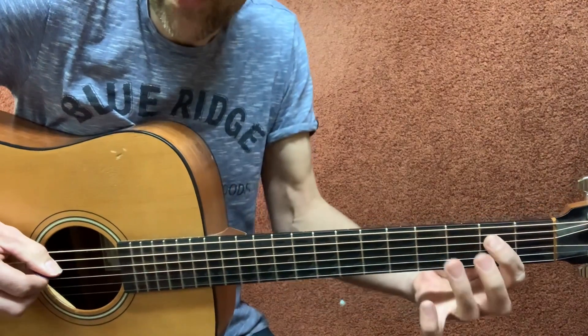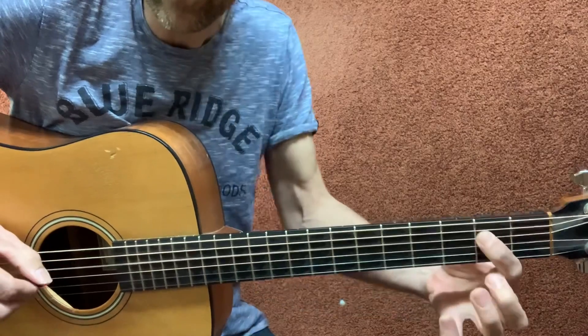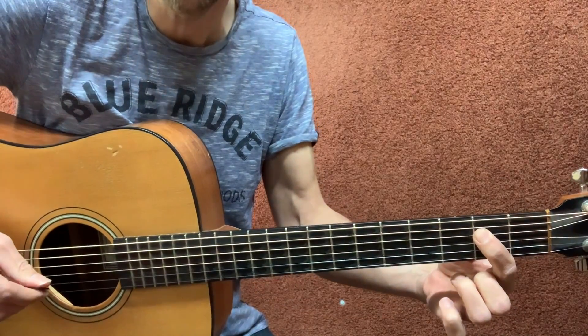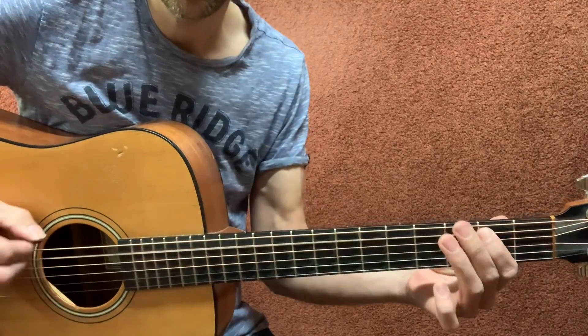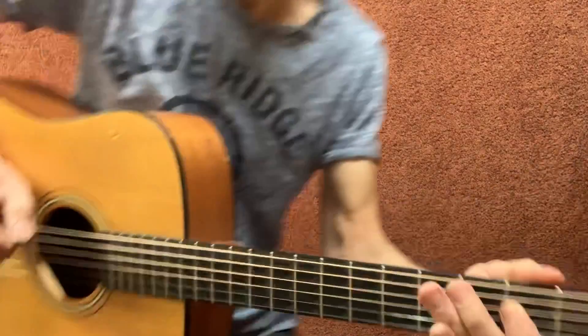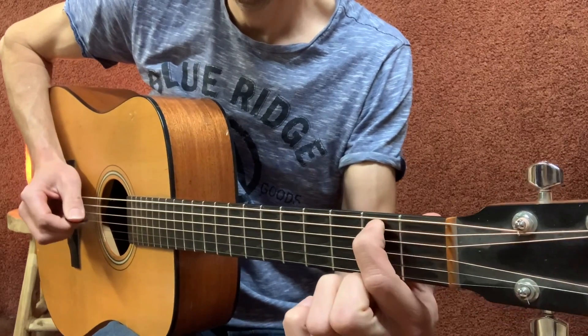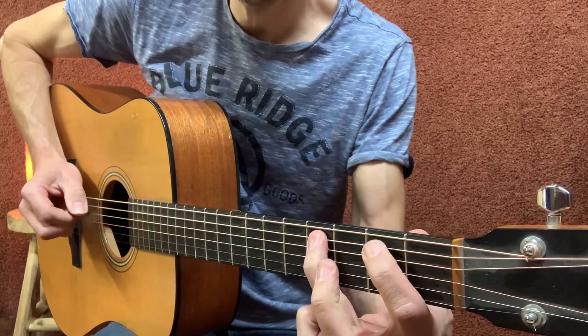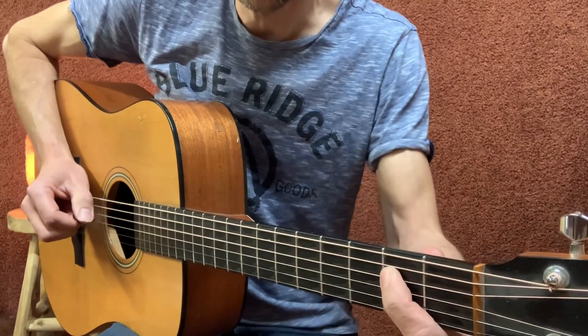And then first finger, D string second fret, hammer on, D string second fret. Slow from this position: open D, four, two, hammer on from three to four, two on the D.